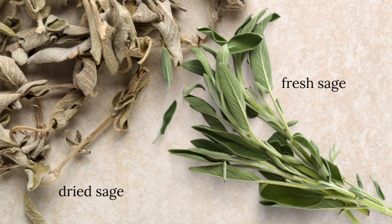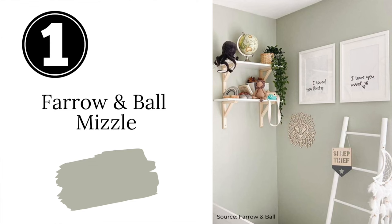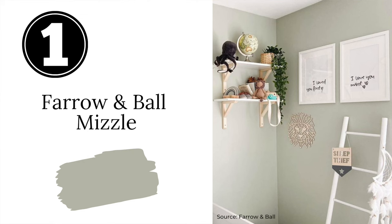Before we start, let's define the color sage green. Sage green is a gray-green with hints of yellow to it. If you dried the silvery green leaves of a fresh sage plant, they would take on a brownish yellow tint — and this is the perfect representation of what a sage green paint color should be.